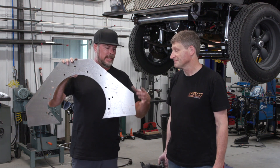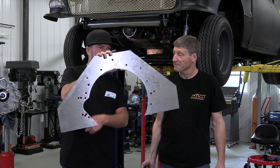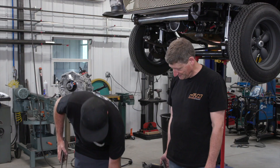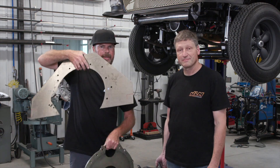Currently the only things handling torque are the rubber transmission mount in the back and two ears on the motor plates in the front, which is not ideal — the motor actually moves a bunch during racing. Brackets need to be made and welded to the chassis. The new plate doesn't fully enclose the clutch 360 degrees, so they'll have to cut the bottom half off the old plate and add it to the top half of the new one.